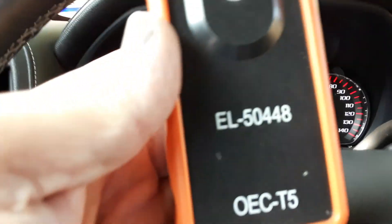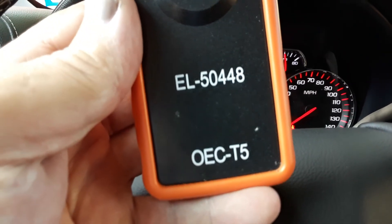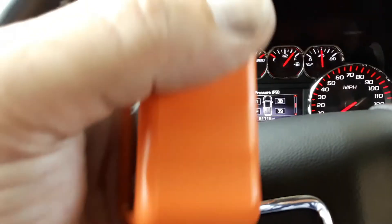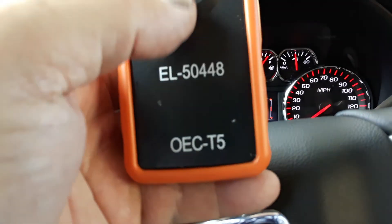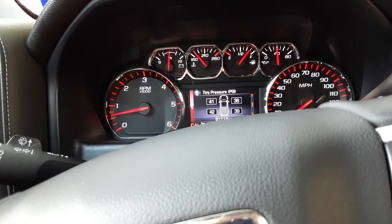This is an EL-50448. You'll see a couple different versions of this. This one is specifically for GM and other vehicles that use the same type of system that GM uses.